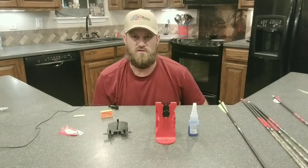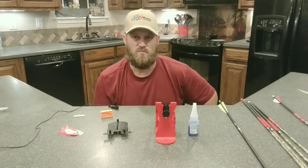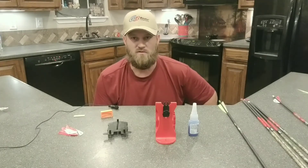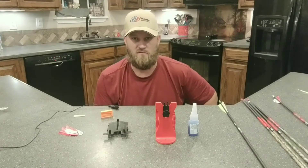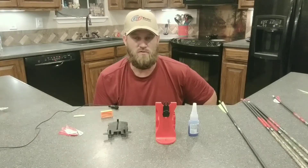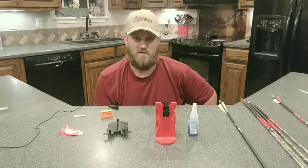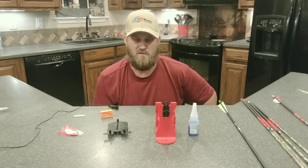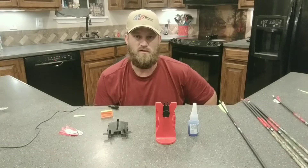We're going to re-fletch these arrows. In my past experience, for years I shot 4-inch vanes, and I went to 2-inch blazer vanes and started putting helical on them. I'm going to show you real quick how you can set these arrows up and put some helical on these 2-inch vanes to help increase your accuracy.